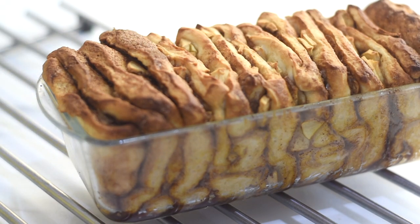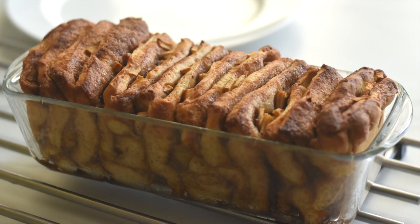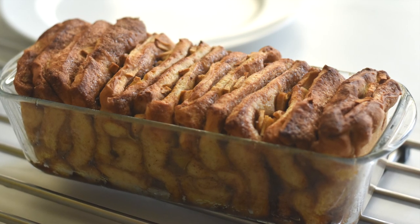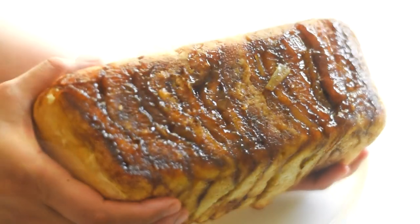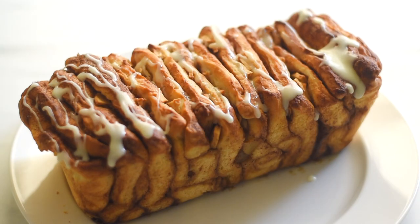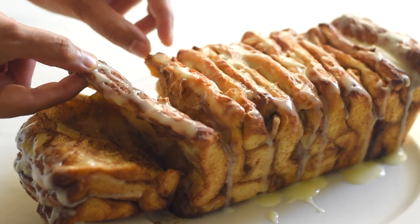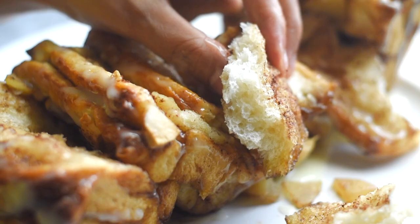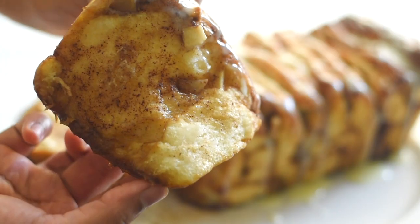After baking we get a loaf that smells amazing. Let the bread sit in the pan for about 15 to 20 minutes — the trapped steam will help complete the baking, which is called residual baking, and will also help the bread set and hold its shape. The bottom has a thick caramel sauce from the moisture of the apples, brown sugar, and cinnamon. This bread doesn't necessarily need a glaze, but you can add one if you want it more festive and sweeter. It's ultra moist, soft, fluffy, light as cotton, with an amazing cinnamon flavor and juicy bits of apple in every layer.